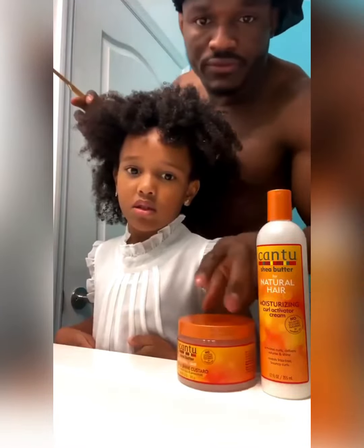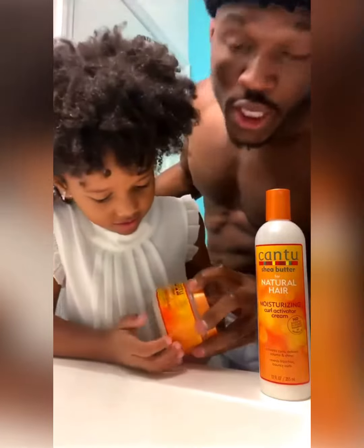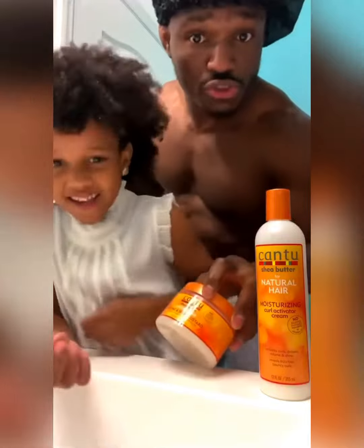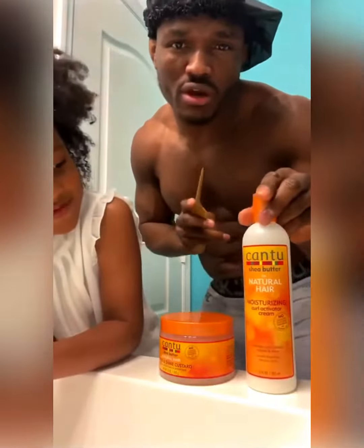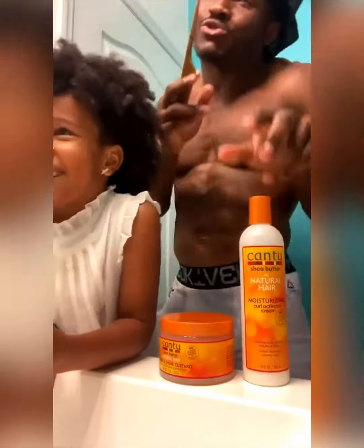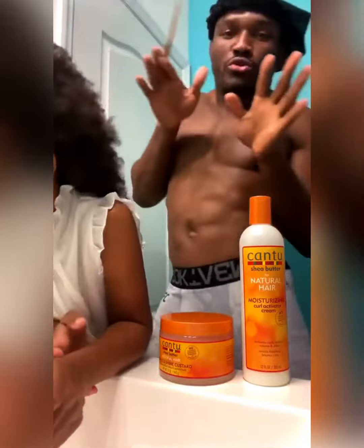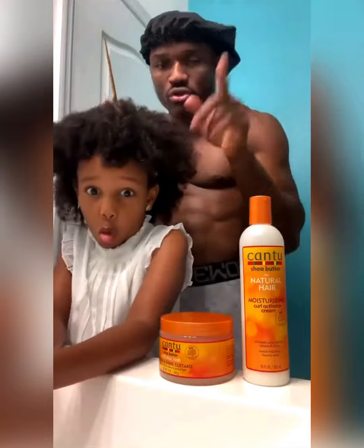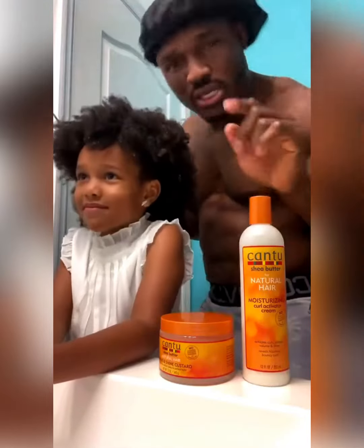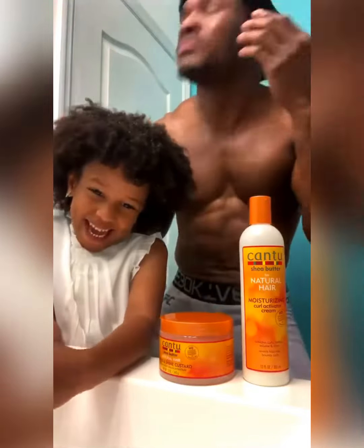We are going to use some of this Define and Shine. Yes, we use this and we're going to mix a little bit with the Curl Activator. We do this because it's going to make it very shiny and manageable to work with. Okay, now we're going to start — you wait and you see some of the magic I do with this.